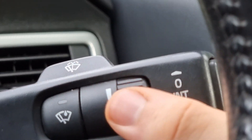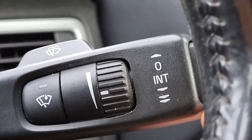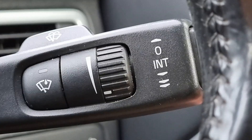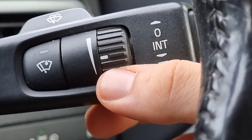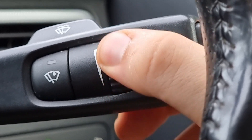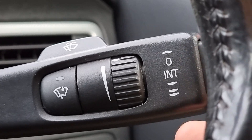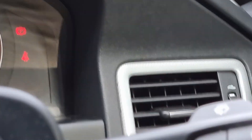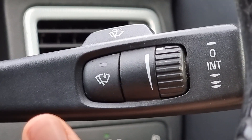If we put it on the first notch down we've got intermediate mode, and we can actually change the speed of the intervals by rotating the wheel here. What's nice is you can hold it from behind — the wheel sort of comes out the same on the other side so you can get a good grip and use it while driving. You can also pull it to spray the windscreen.